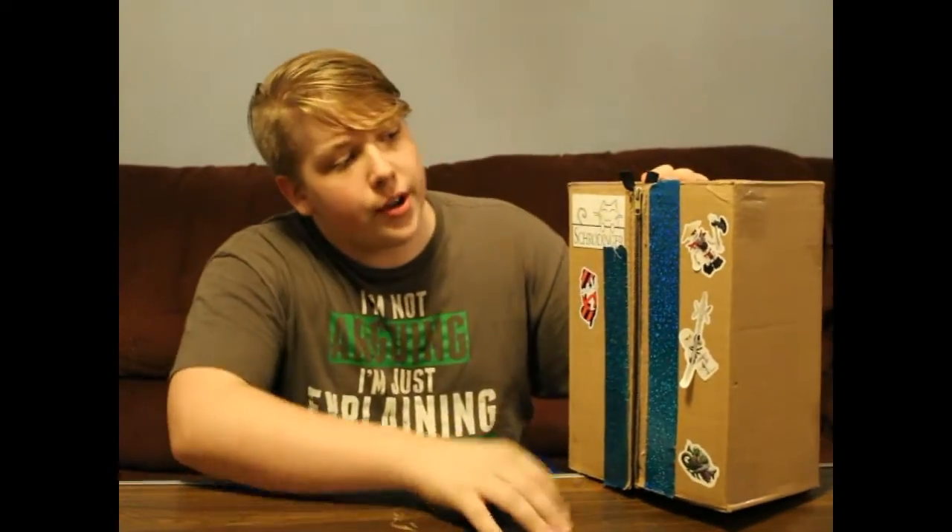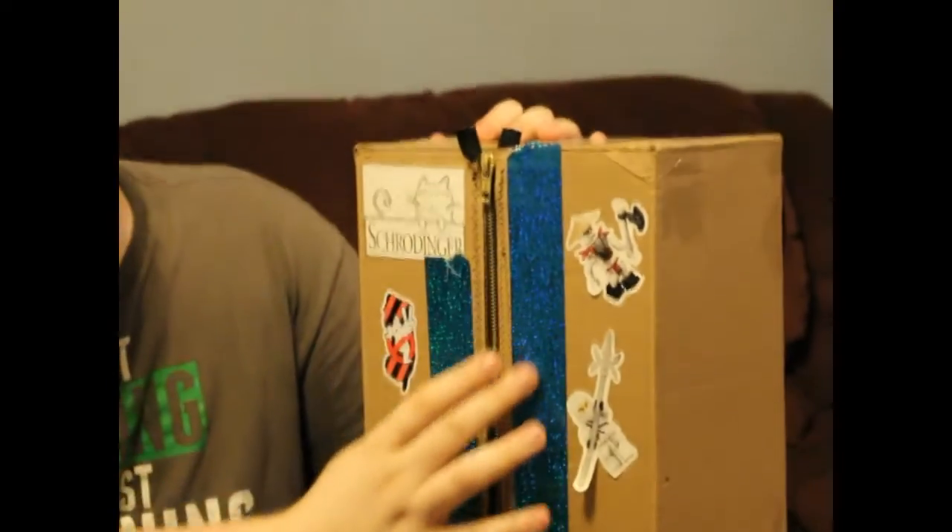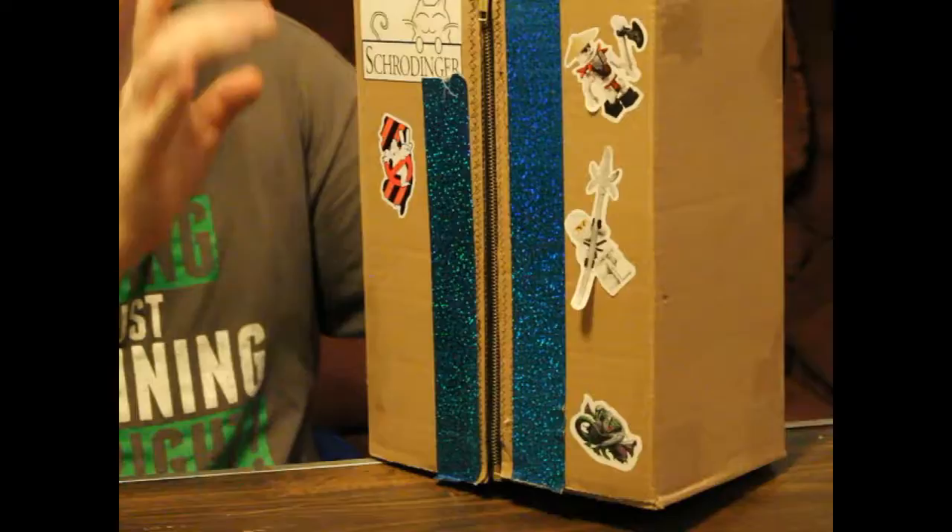To start off with the review, we're just going to show you what's on it. When it comes to you, this is the only sticker that's on it. This is all customization here, which is one of their major selling points. This box is 110% customizable.